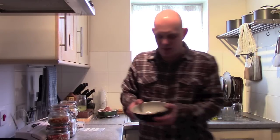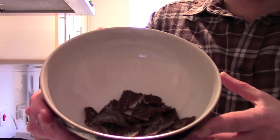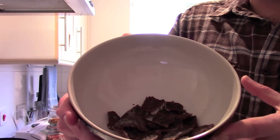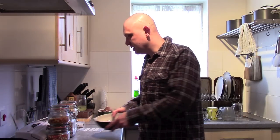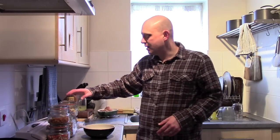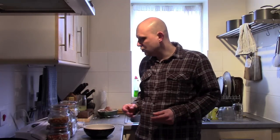Inside this bowl you can see some of the biltong that I made in a video a short while ago — I've chopped it up into bite-sized pieces. Here in these kilner jars I've got some dehydrated leeks, garlic, onion, sweet corn, and carrots. I would usually use these as part of a one-pot meal.